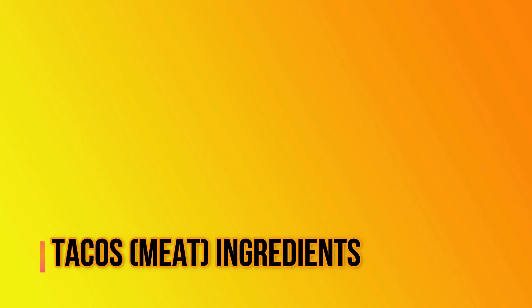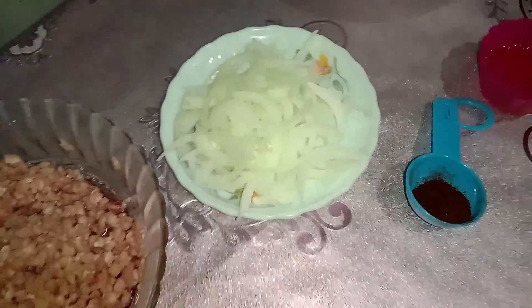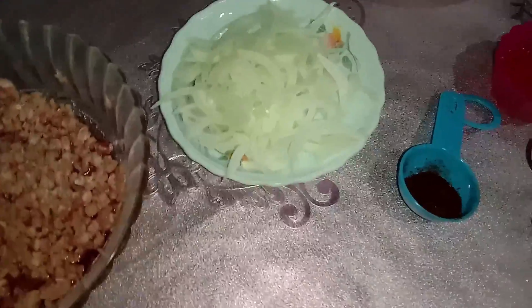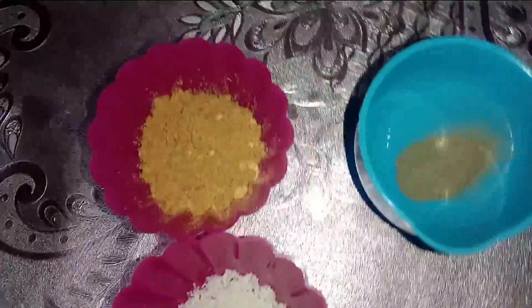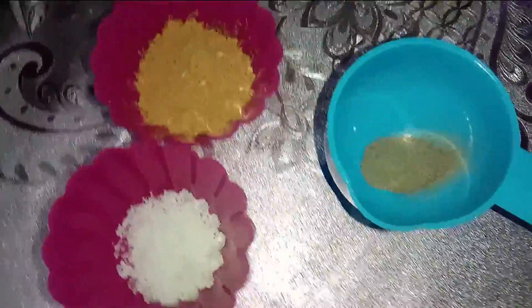For our meat for the tacos, here are the ingredients: half a kilo or 500 grams of ground beef; one half medium onion, white, chopped; one half teaspoon of chili powder; one tablespoon of taco seasoning; and salt and pepper to taste. Remember to always adjust the seasoning based on your liking.